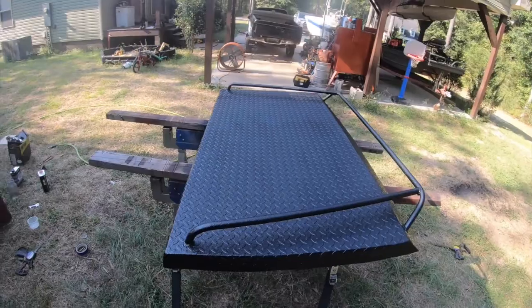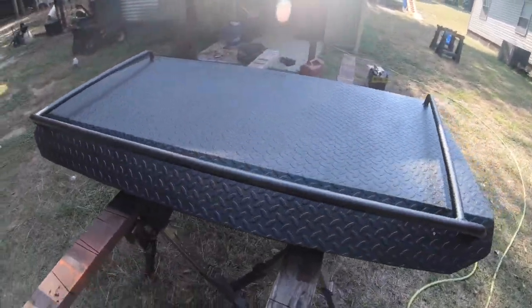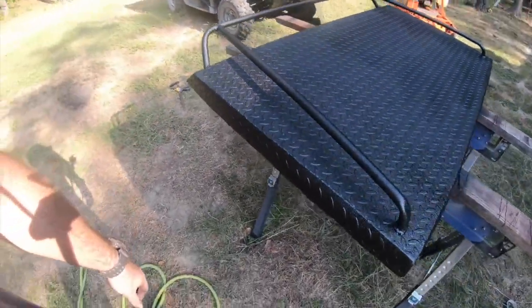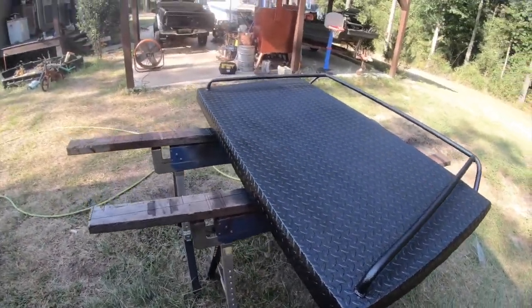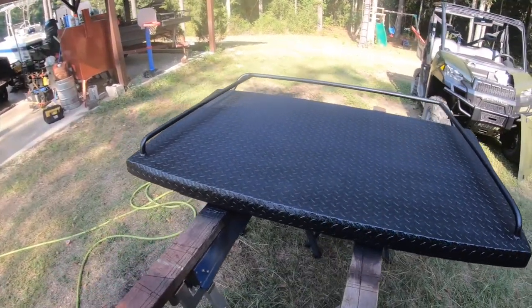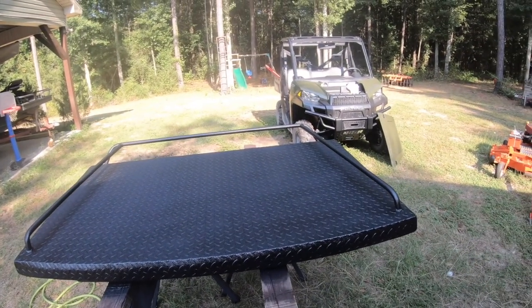Now you just let it dry. You see it goes on really nice. Pretty much anybody can do this — I don't have a whole lot of experience painting things with a spray gun, but it's not rocket science. It's really, really easy and it's easy to get a good result. This is just a Ranger roof — stay tuned, we might do the whole Ranger, that'd be fun.